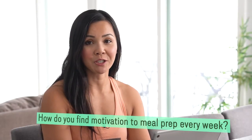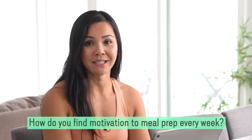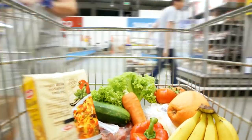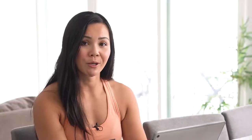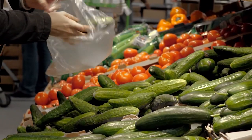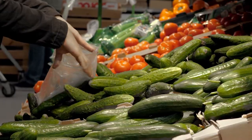How do you find motivation to meal prep every week? I actually do it automatically twice a week because it's part of my lifestyle. I do my grocery shopping every Thursday and make time to meal prep every Saturday and Tuesday. It helps me save money, stay lean, and feel energetic — and I think that's where the motivation comes from.